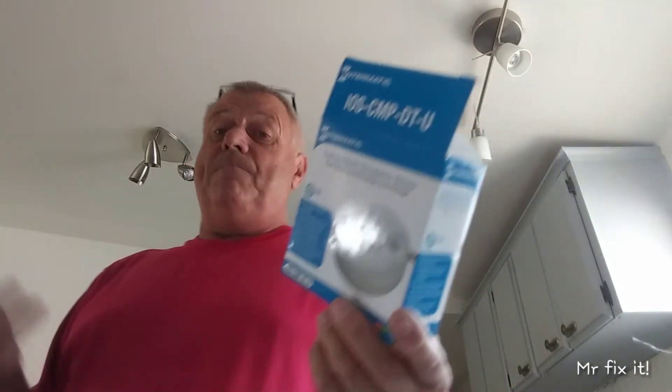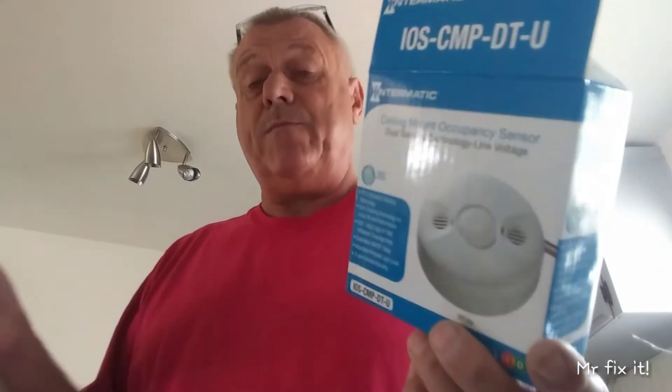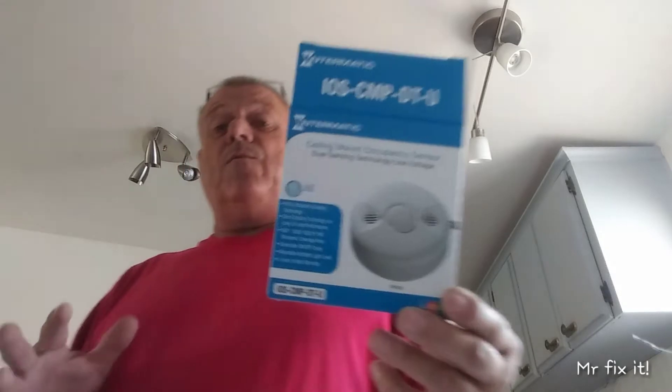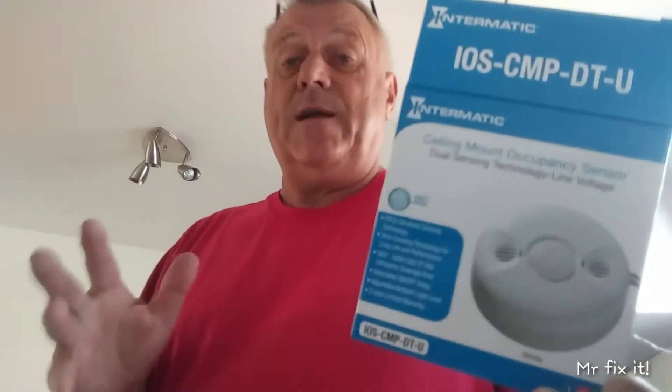Why do I need a sensor? I got a switch. Well, some people just want their lights to turn on when they come in a room, so they don't like the switches. Some people have switches and these.